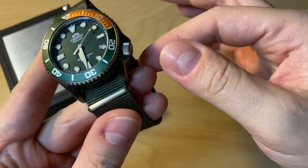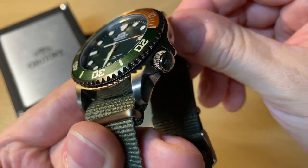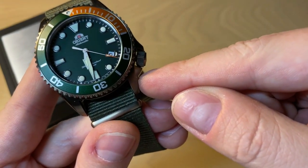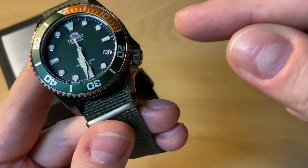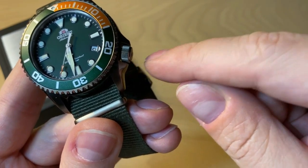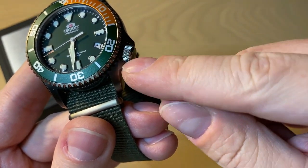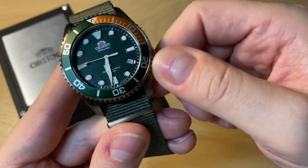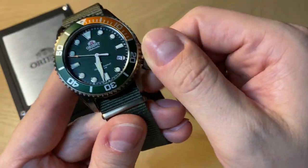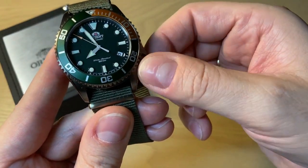200 meters of water resistance. A really nice crown action — it's very easy to unscrew, and as you can see, it's a fairly big crown. Crown guards. I really like that they place it at four o'clock, just like they did with the Seiko SKX and with the Trident big brother, because it really doesn't dig into your wrist. With a bigger watch, having the crown at three o'clock can be a little annoying, but not on this watch. Just unscrew the crown — as you can see, it's a hacking movement with manual winding, which is really, really nice.